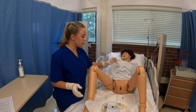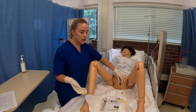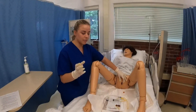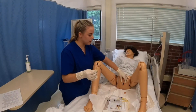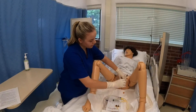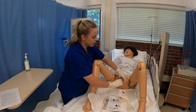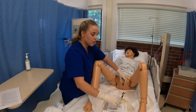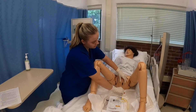Now I'm going to place my non-dominant hand onto the labia and spread so the meatus is visible. Once I've placed my hand there, I cannot move it. With my dominant hand I'm going to get my iodine swab sticks and, from the far side, go top to bottom, cleanse, and drop. Then on the nearest side, top to bottom, cleanse, and drop. With my last stick I'm going to go into the middle, top to bottom, and drop.